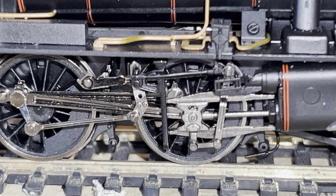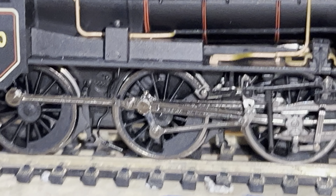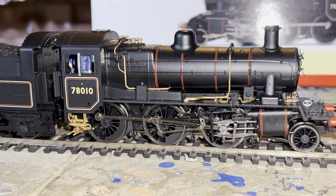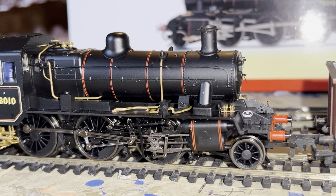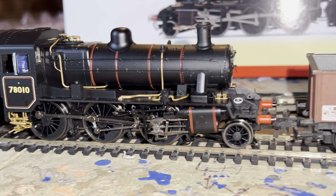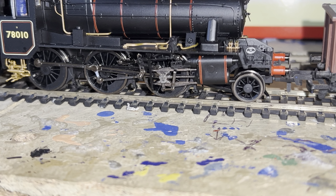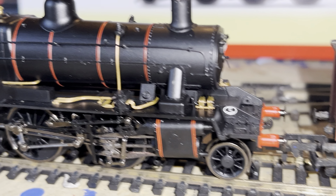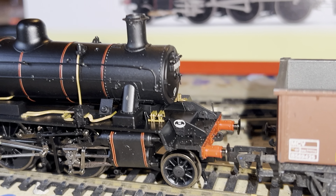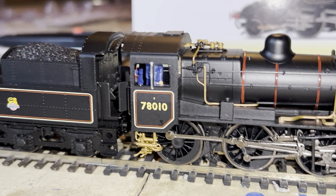I had to run it upside down on the battery to see what was going on because I haven't got a rolling road — I think I should really invest in one. Anyway, it's a lovely model. It's got a metal die-cast boiler and running plate, all these separately fitted parts — look at the detail, fabulous. Sprung buffers, no gimmicky firebox glow.